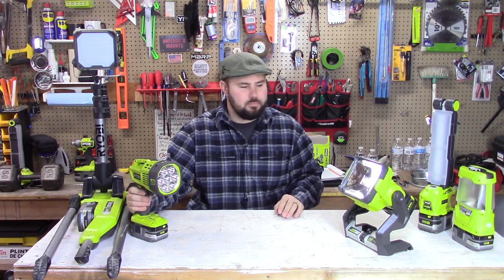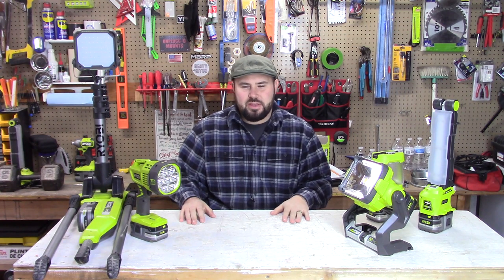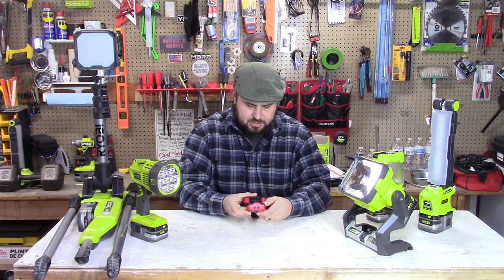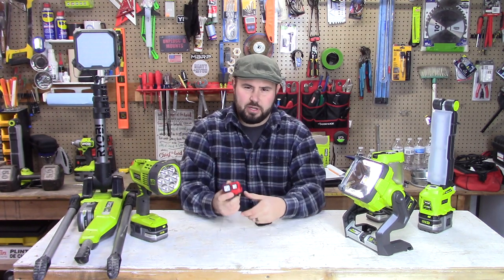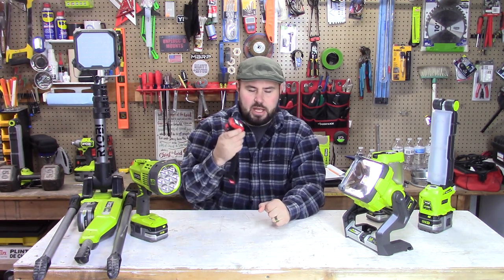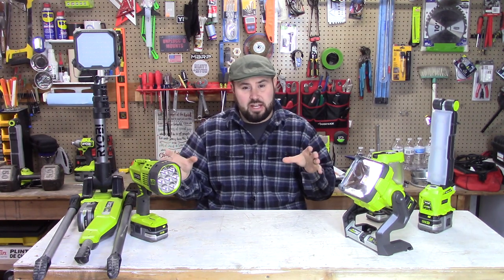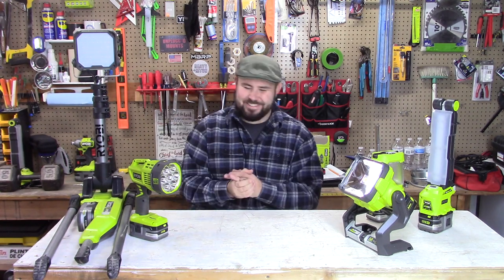We've covered a nice spread from low to medium to high intensity lights, but there's one more honorable mention: the headlamp. The one I use most is the Milwaukee 2104. I really only use headlamps when I'm in a super confined space — shoved in a closet, between rafters — where I need to direct light exactly where my head is going and don't have much room. Otherwise I prefer ambient lighting, which is where these other lights come in handy.